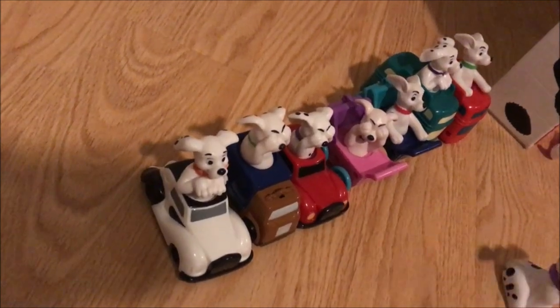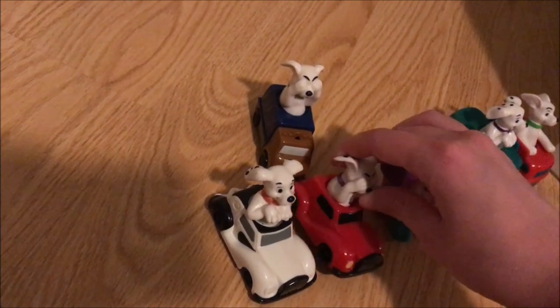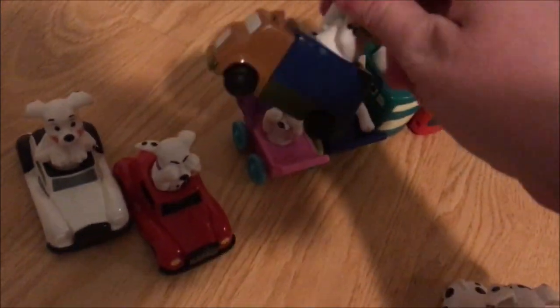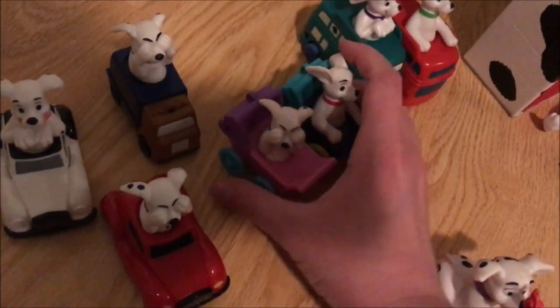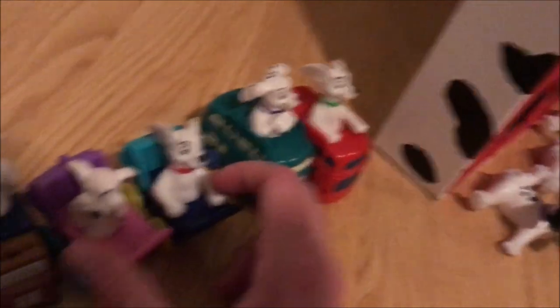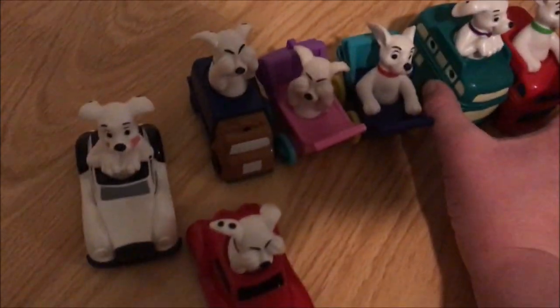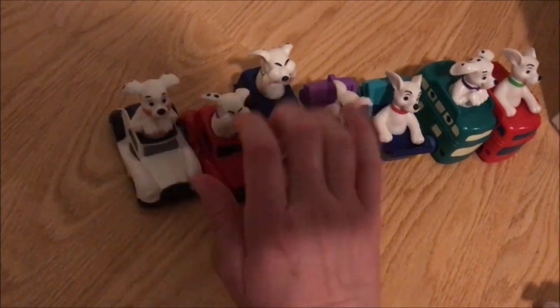First, we have the vehicles. There are two Travella cars — a black and white one and a red one — and then what I think is the moving van, two baby carriages, and two buses. As you can see, the poses on these are all different and all the colors are different, so they're not variants — they are actually separate toys.